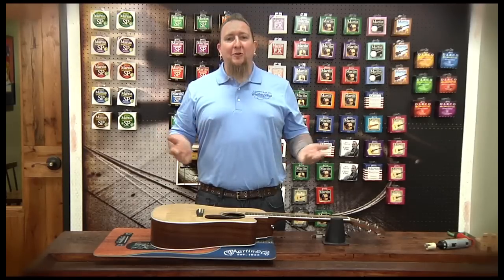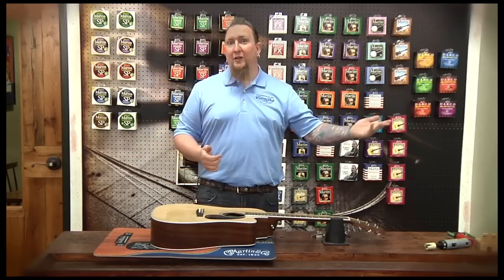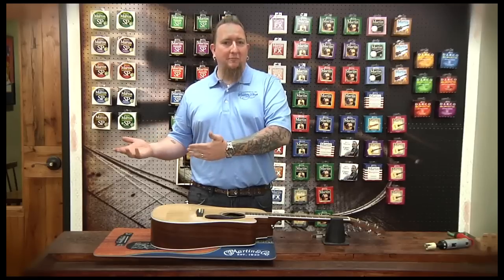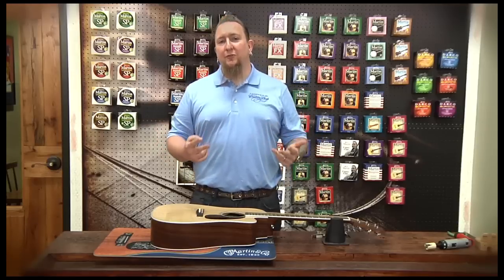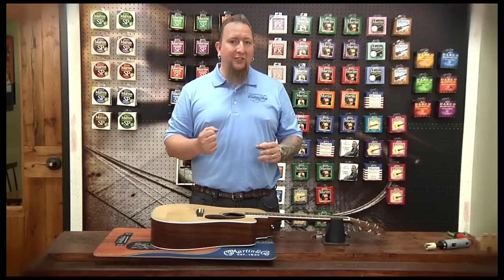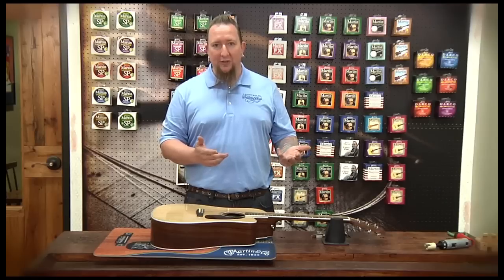Now, there's been capos on the market for a number of years. A lot of technology goes back 40, 50, 60 years, and stuff that was manufactured within the last couple of weeks. Basically, it boils down to two different kinds: ones with set tension, and ones that have a set screw where you can adjust the tension when you actually have them on the guitar.